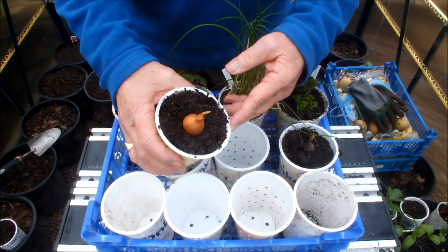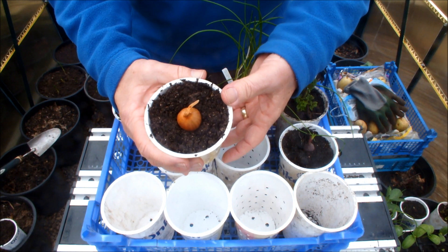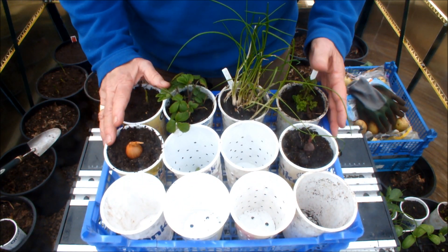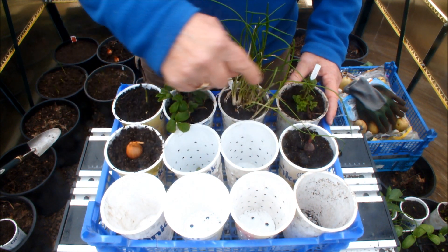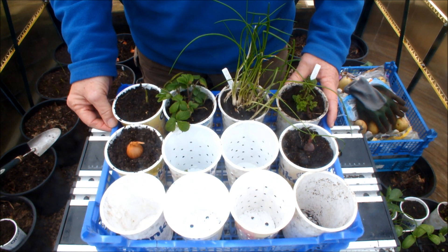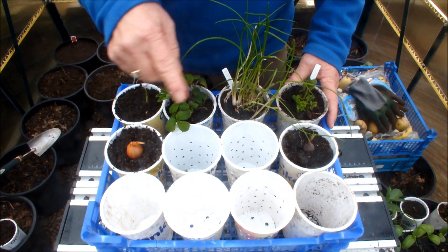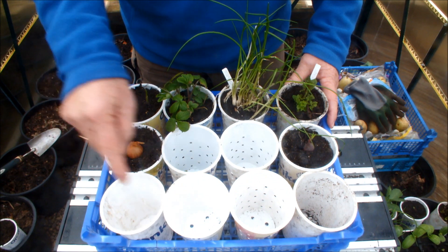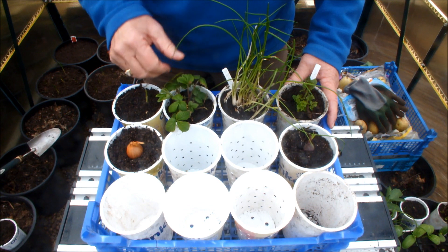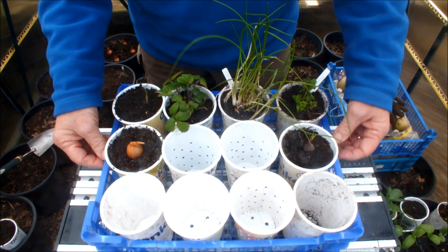So if you've got some odd shallots at home, you might want to give this a shot. The other thing I'm thinking while I'm doing this is that a child might love to do something like this — a grandchild or your own child. And it doesn't have to be vegetables or herbs; it can be flowers, can't it? Wouldn't that look lovely?